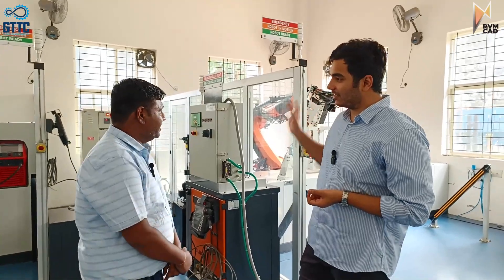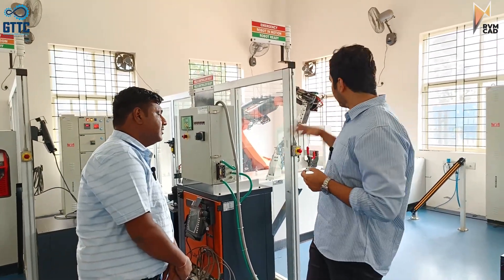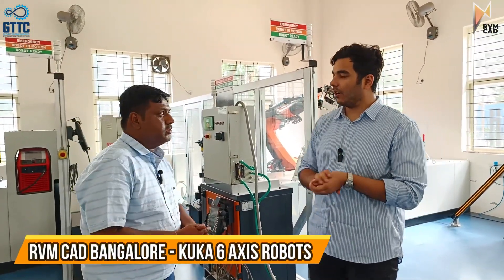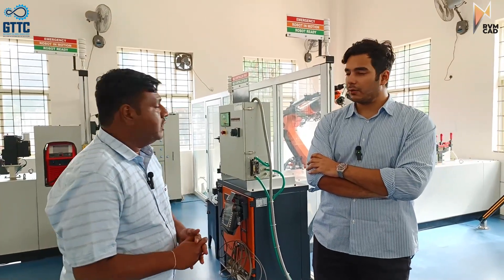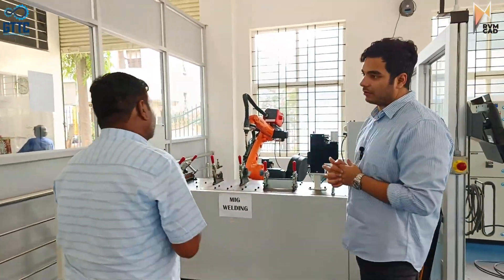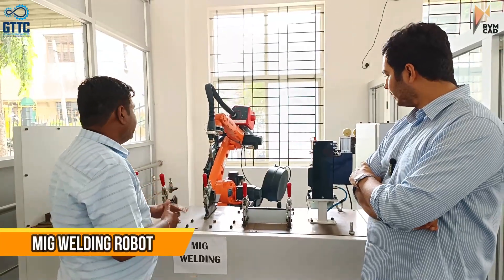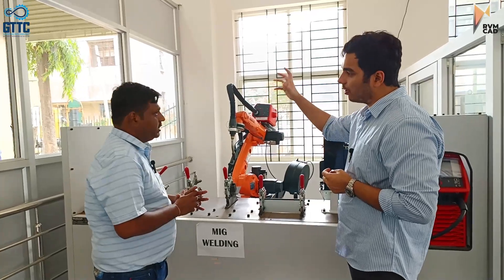I can see this one is much bigger in size. Like we have a Fanuc robot in Delhi — the 165F — but I think these are all actually KUKA robots here instead of Fanuc. You can go through the robot sizes; it is all about the payloads, different kinds of payloads. Almost for every robot it is a six-axis robot, with six different joints which can all move.